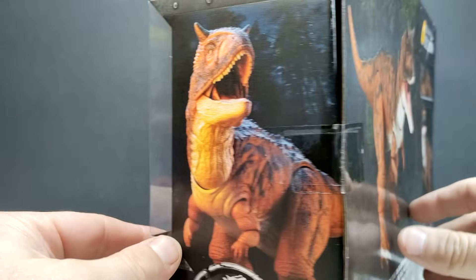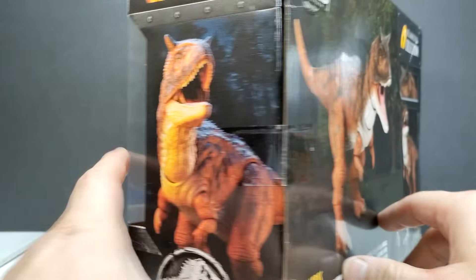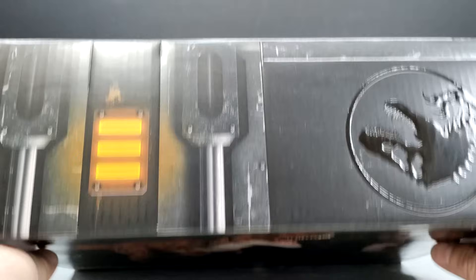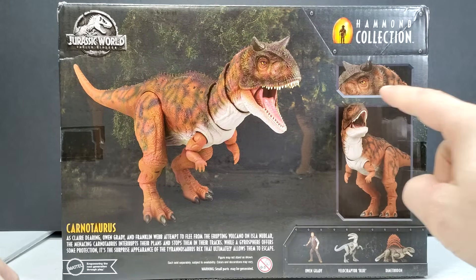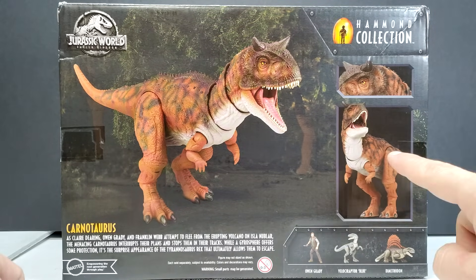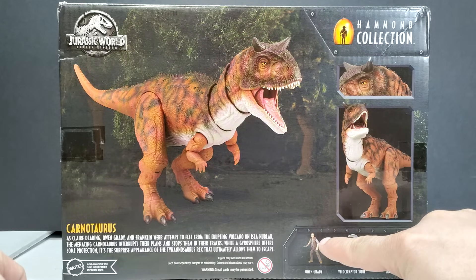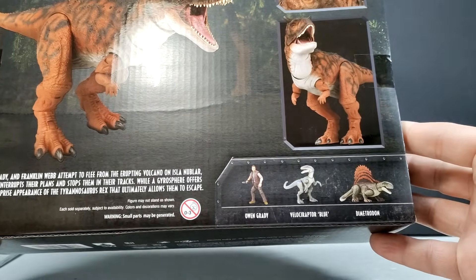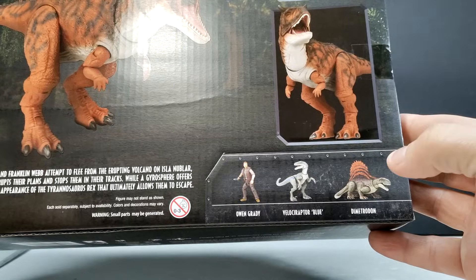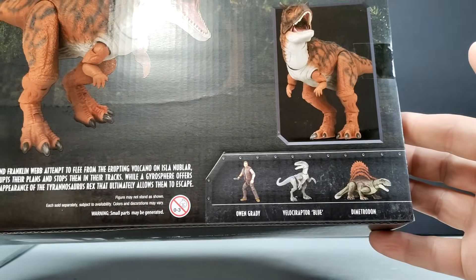On the side it says Hammond Collection. On the other side you've got a nice shot of the Carnotaurus with the head turned and letting out a vocalization. Up on the top is your standard stuff, and on the back you can see more images of the Carnotaurus — a nice shot of the glass eye, another shot with its head turned. Down here you can also see other figures coming soon from the Hammond Collection: Owen Grady, Velociraptor Blue, and in my opinion the much anticipated Dimetrodon — another one I definitely can't wait to get my hands on.